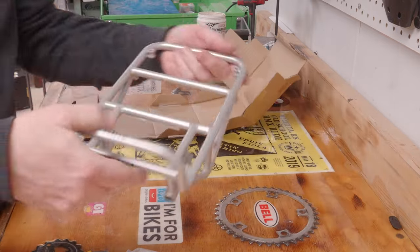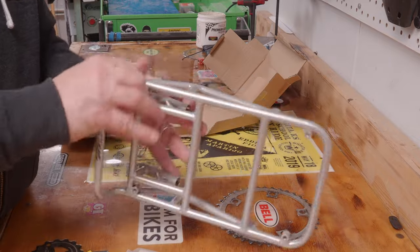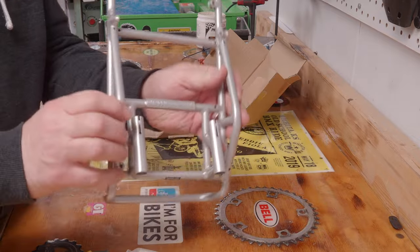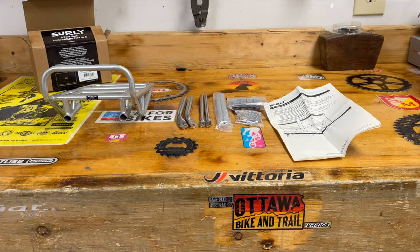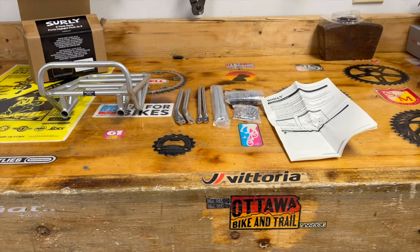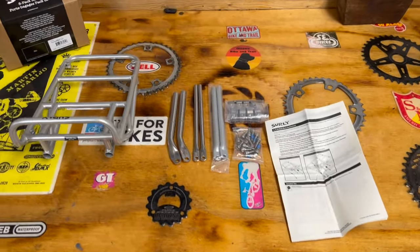I think it's easiest to assemble the rack on a workbench before you mount it on the bike. It's a pretty easy process — Surly provides very detailed instructions, and if you follow those you really can't screw it up.